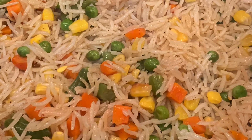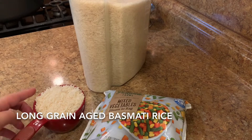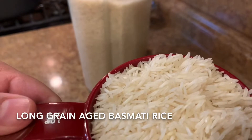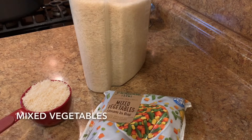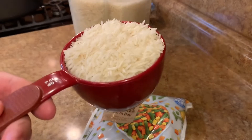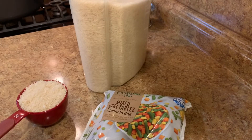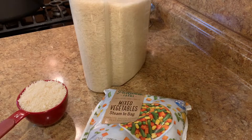Hey everyone, and welcome back to my channel. Today's recipe is basmati rice — the long grain aged basmati rice with mixed vegetables. It's a very easy recipe, very healthy and delicious. We need one cup of basmati rice, the long grain one, some mixed vegetables — whatever vegetables you have — some olive oil, salt, pepper, and a little bit of chili powder if you like it a little spicy.